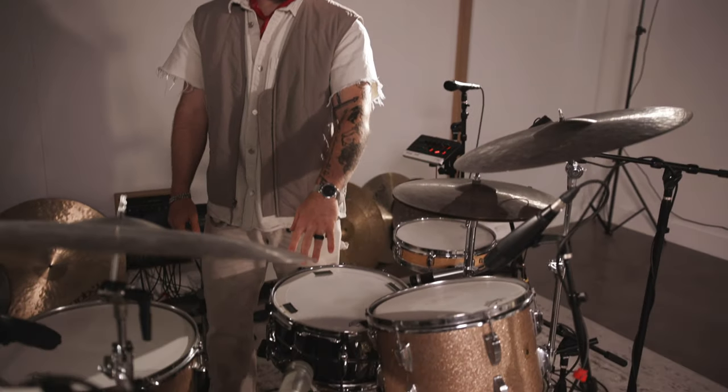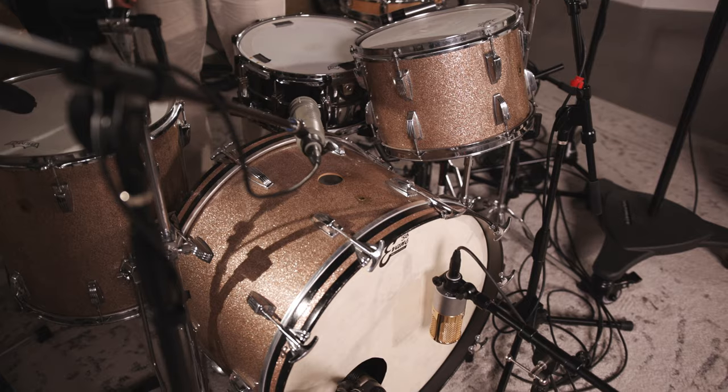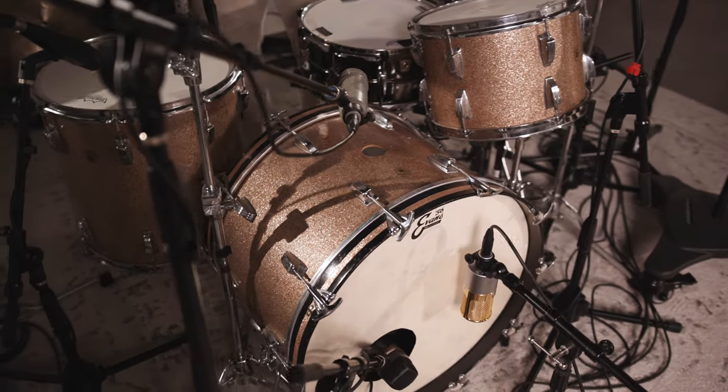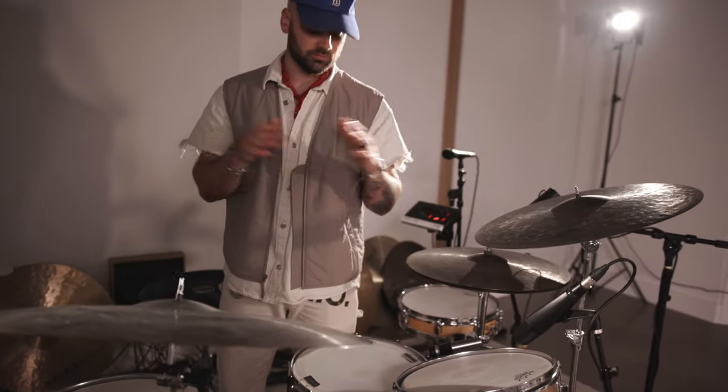The kick is a 22 by 14 inch kick drum. For my kick pedal, I've got a DW9000 on it. Love it — favorite kick pedal in the world.